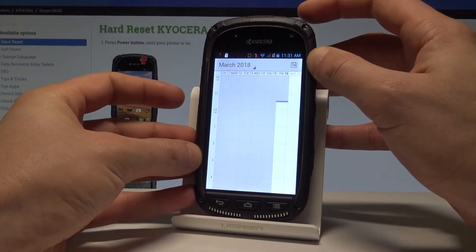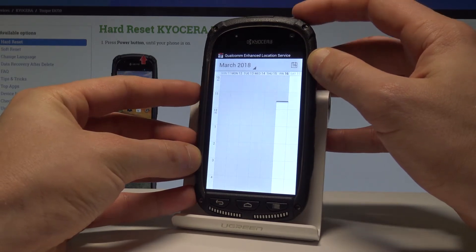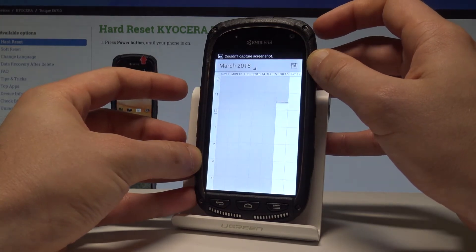All I have to do is use this combination: the power key and volume down. Let's hold down these two keys together for about 2 seconds, and as you can see, the device just took a screenshot.